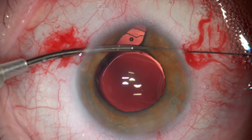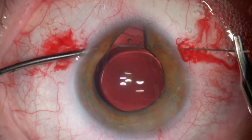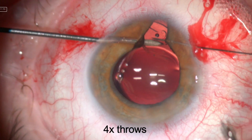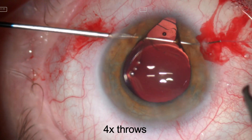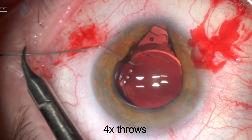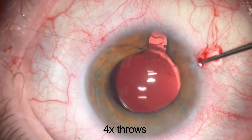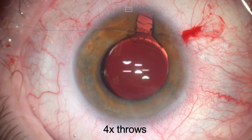I decided to use the four-through pupilloplasty technique described by Dr. Agarwal and colleagues. It's always useful to do this in two steps to make sure you get a good grip of the iris tissue and pass the needle exactly where you want. Then the needle is docked through the 27-gauge guide needle, which I have slightly bent to make retrieval easier.